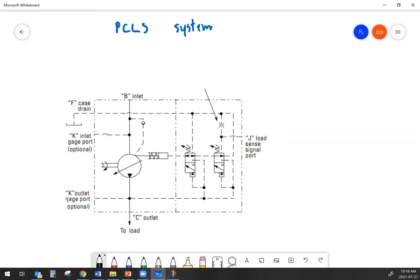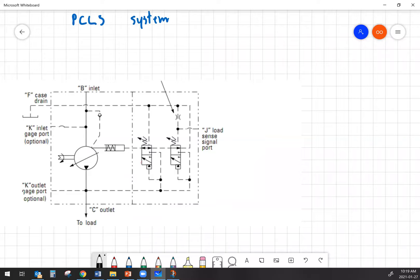Here we're going to take a peek at our pressure compensated load sensing hydraulic system. We have a schematic diagram already up on the screen showing us the hydraulic pump, the servo, and two valves. Those valves are your pressure compensator spool and your load sense spool. Before we get into the function of everything, we're going to show the hydraulic system that it hooks up to so we can understand why the different parts are where they are and what they do.